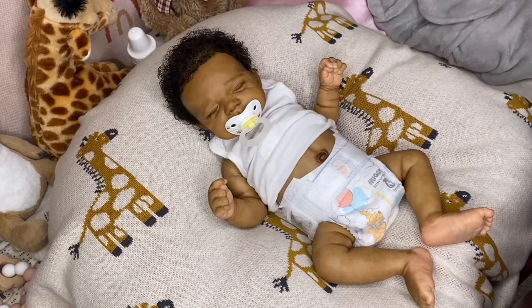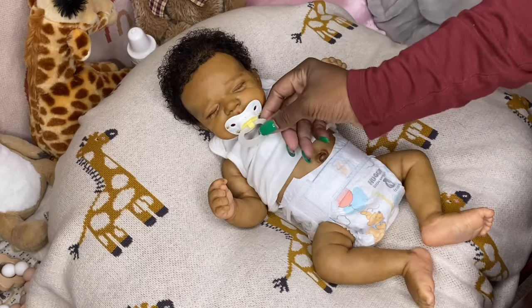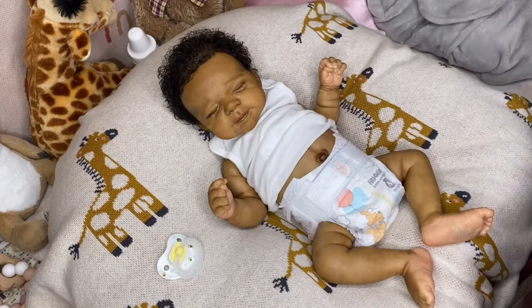Hello everyone, happy Saturday. I'm finally back to do another video. In this video, I'll be changing about maybe three of my dolls — it all depends on how much space I have on my camera. I'll just keep going to see how many I can get changed today, because with my vinyl reborns especially, I don't change them as often and I don't feel like I give them as much video time.